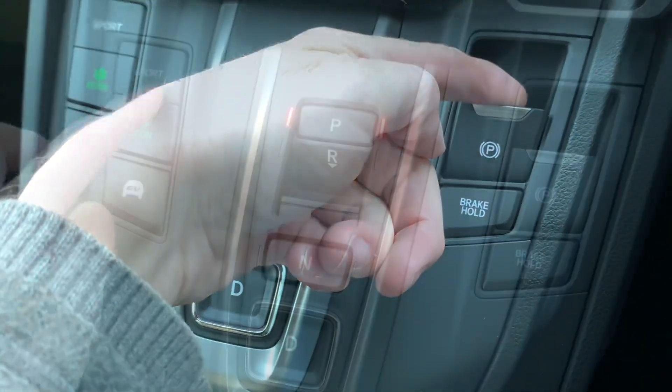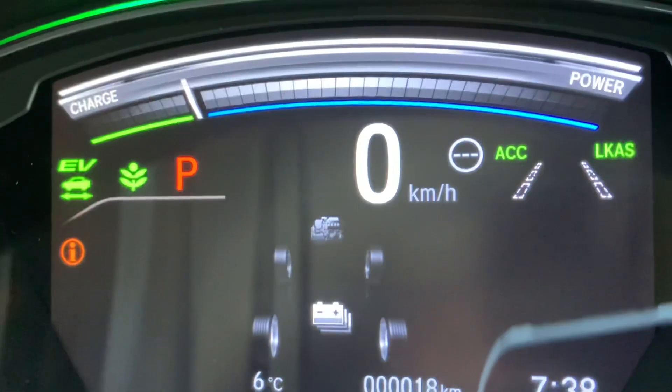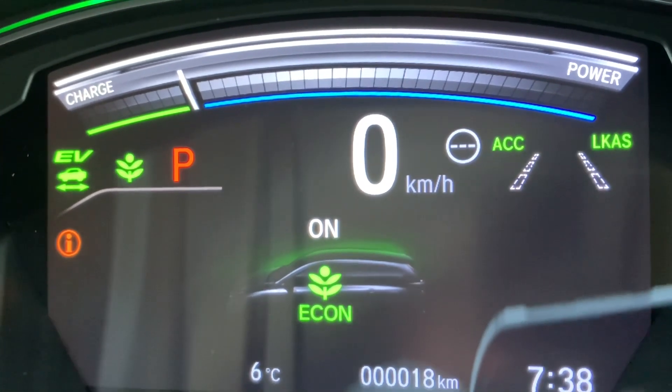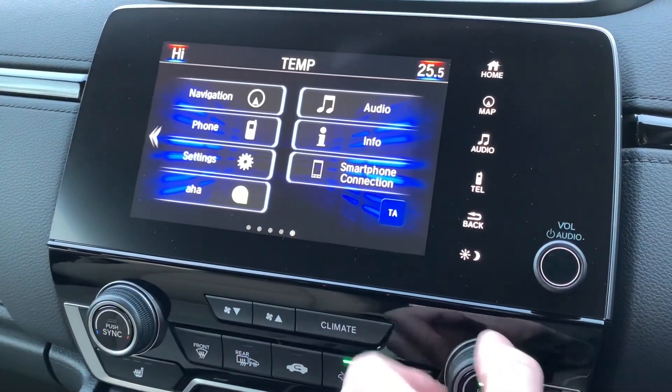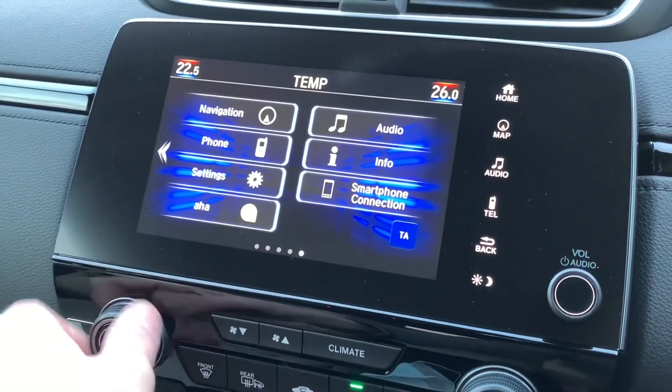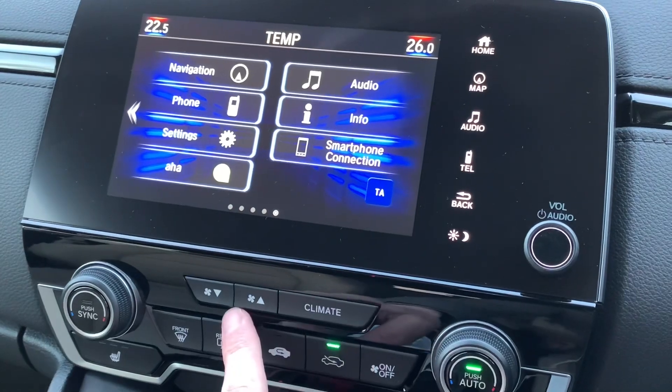The gearbox is completely button-based for park, reverse, neutral, and drive. There's a pull automatic handbrake on the right-hand side, and then there are different drive modes — sport, eco, or full EV mode — but I find generally the car makes the best decisions if you leave it in automatic.